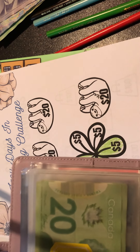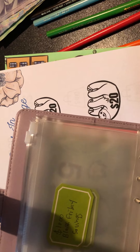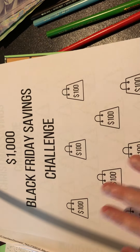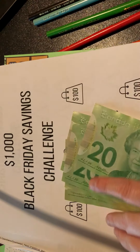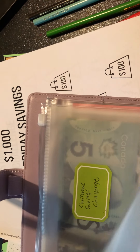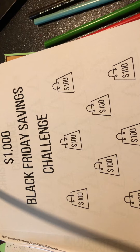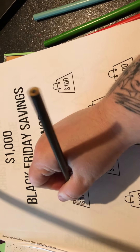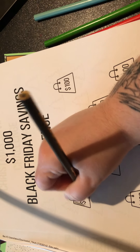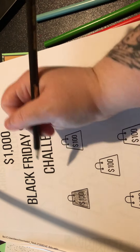Next we're gonna skip to the Black Friday one. Since each bag is $100, we're going to give it $100 straight up: 10, 20, 30, 40, 50, 60, 70, 80, 90, 100 - easy peasy. I'll have to remember for this challenge that each deposit has to be $100. Now I'll color this bag whatever color I grabbed from the pencil box. Awesome, so we've got our first bag done!